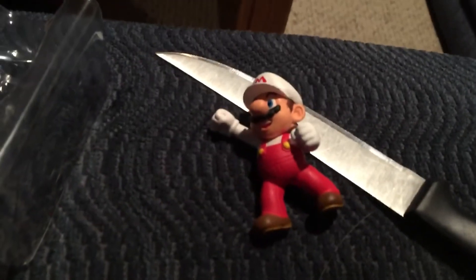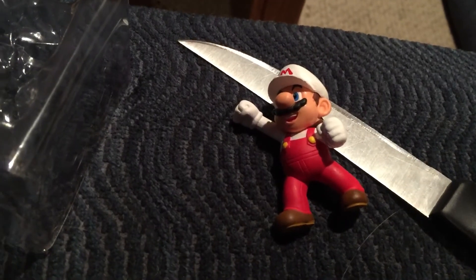So look for World of Nintendo at Walmart, Target, Toys R Us — everywhere.